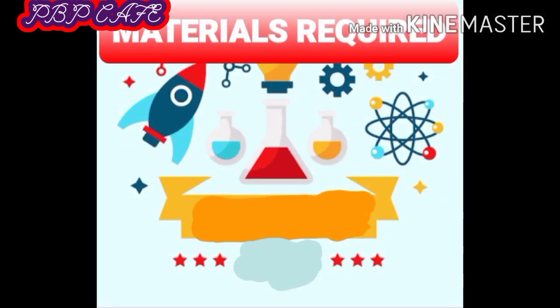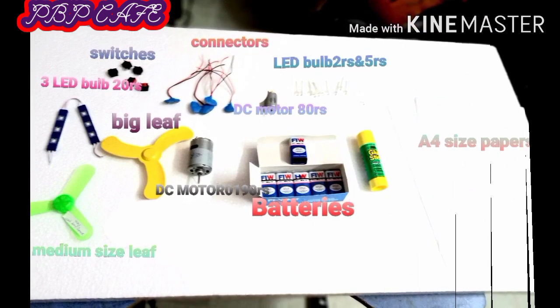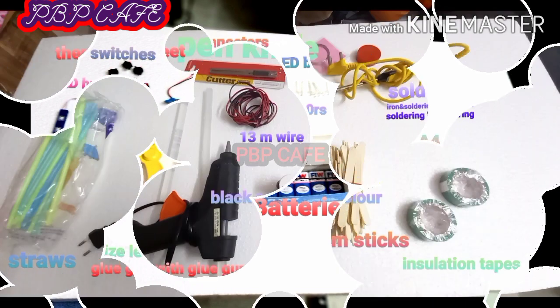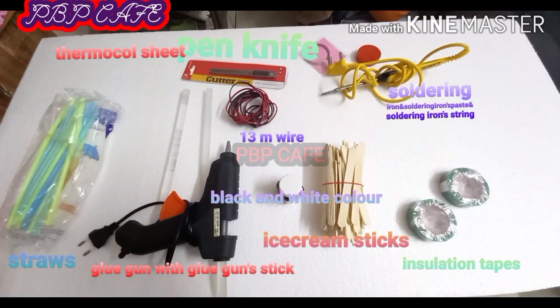Materials required: batteries, sutures, connectors, LED bulb, 3 LED set bulb, DC motor of big and medium size, leaf of big and medium size, glue, peppers, mokhole sheet, glue gun, soldering iron and insulation tapes, ice cream sticks, black and white color paint, source, and 1.3 meter wire.